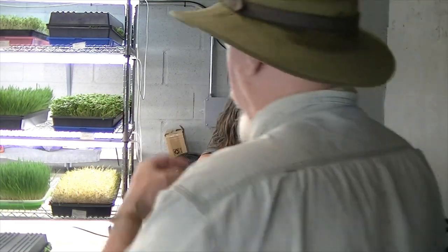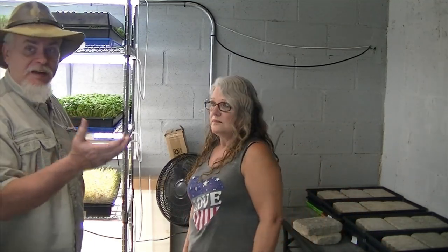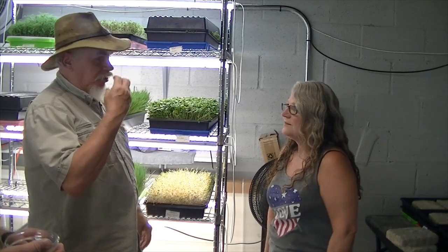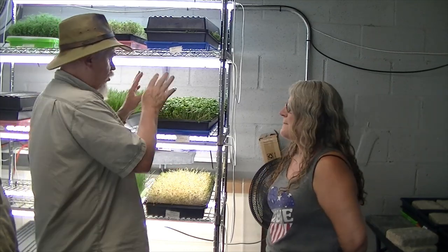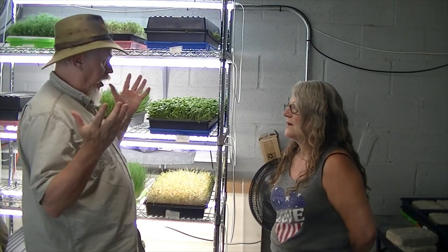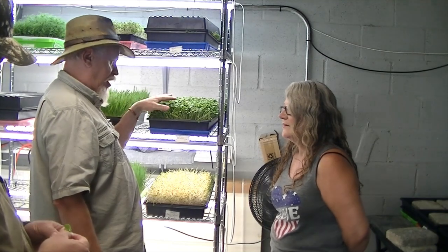This being cantaloupe — guys, this is a regular cantaloupe like we'd get and eat anyway. We would get it at the grocery store, eat it, save the seed, dry the seed out, and then run through the process and produce this. Technically, I could take these and plant them and let them grow into cantaloupe, because that's all this is — but it's ready to eat now.